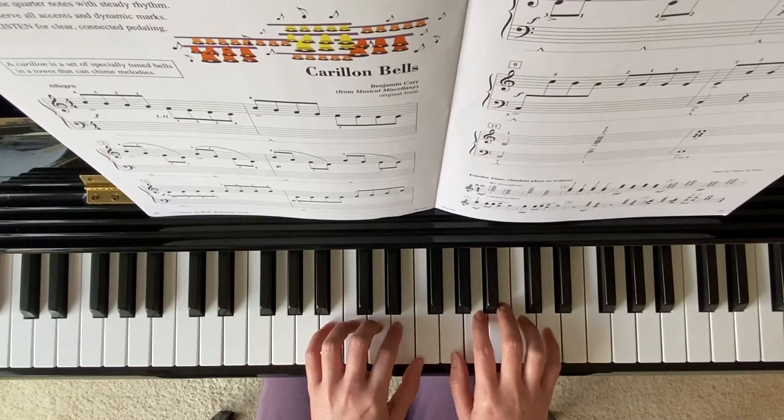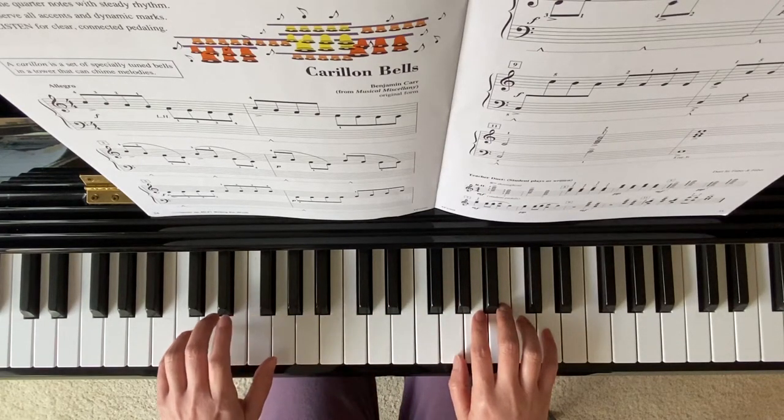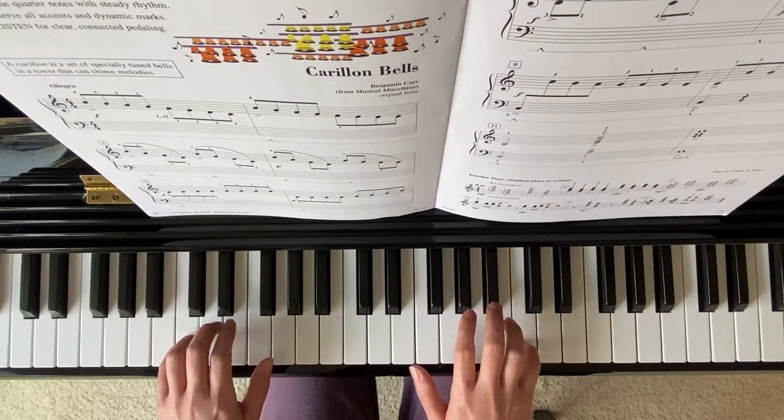On measure 9, your left hand finger 5 goes down to bass clef C, and your right hand finger 5 moves down to your treble C, or high C.